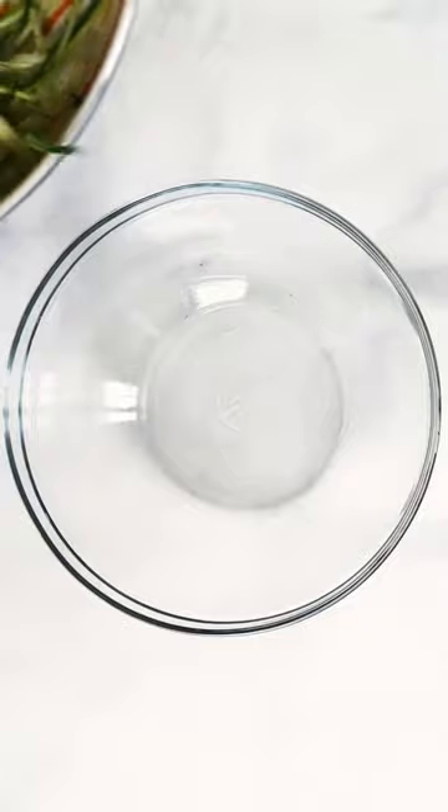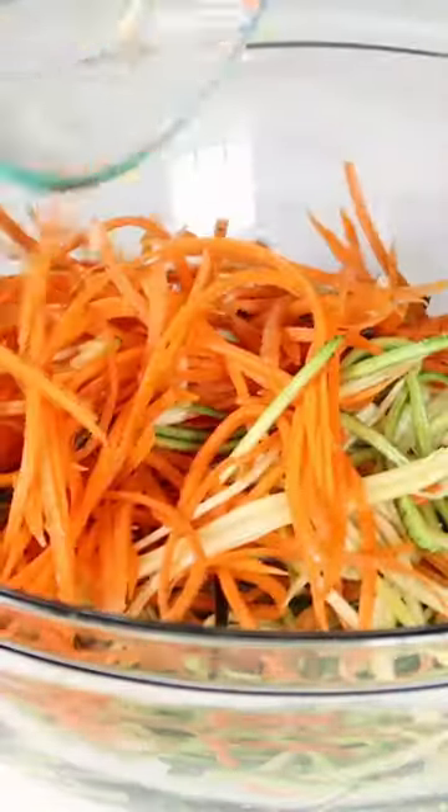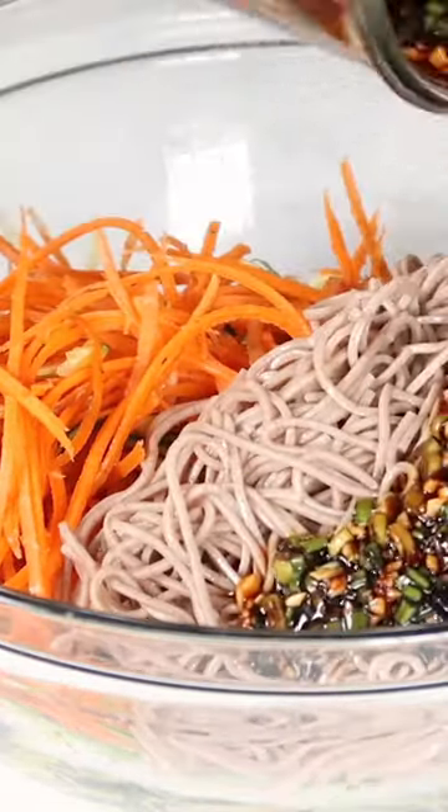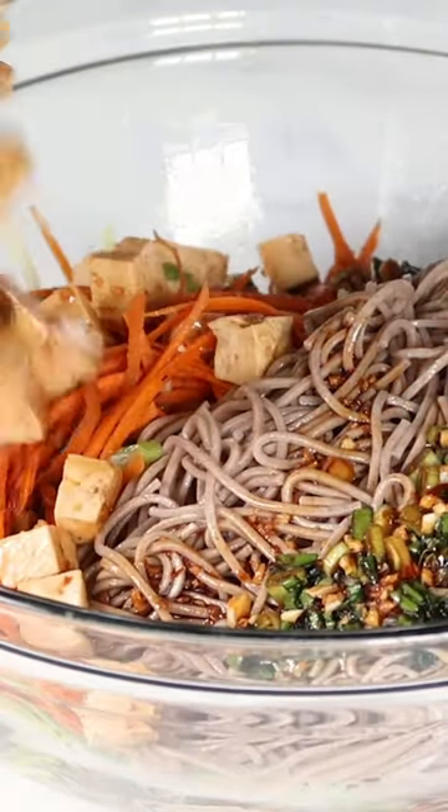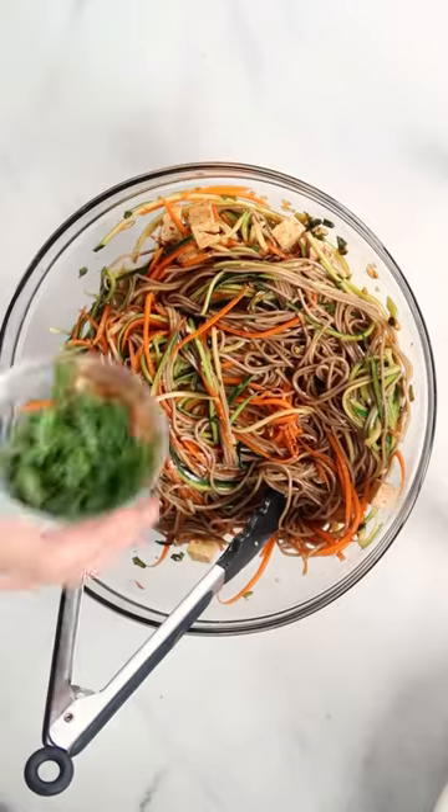Add the zucchini noodles and cook them down just for a couple of minutes so they're a little bit wilted. Then add in your shredded carrots, cooked and cooled soba noodles, the rest of the sauce, pour in that tofu, and add in lots of cilantro.